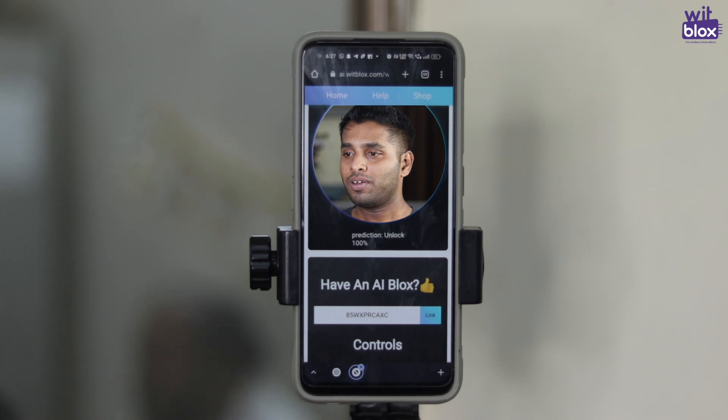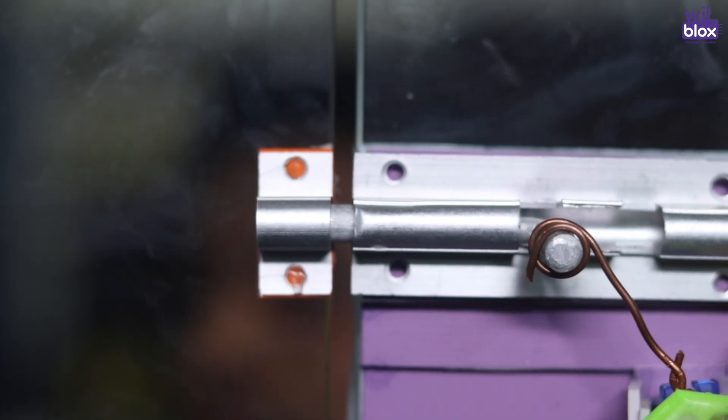When you show your face to the camera, the AI Blocks recognizes it and opens the door latch via the servo blocks.